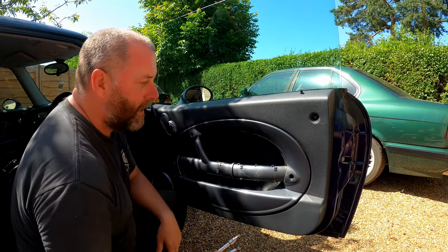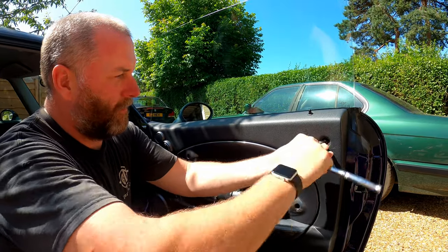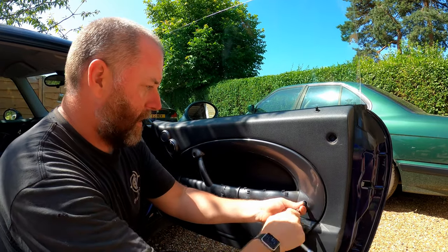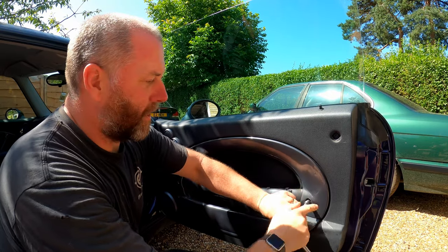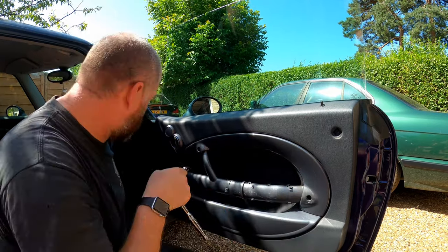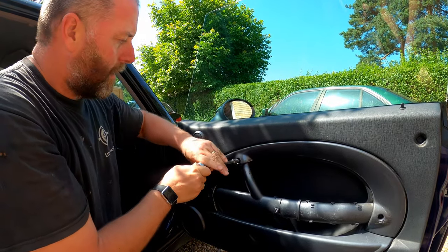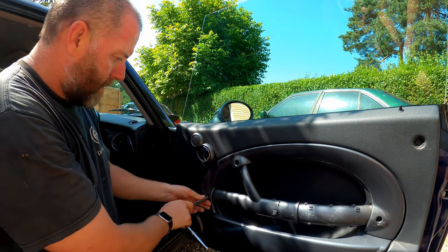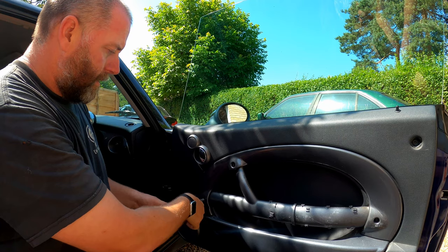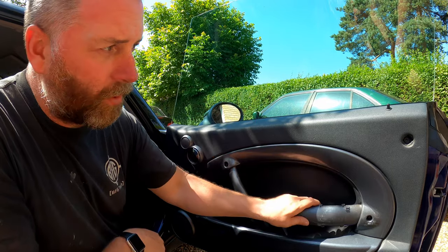So what we need next is our T30 Torx. Let's whip them all out — all four. Now what I will say is that they're all different lengths, and we will see that in a second. When they go back in, just make sure they go back into the correct place. They don't necessarily always come all the way out of the hole, and it's not a massive drama. That is all the hardware removed that's holding the door card to the physical door panel.